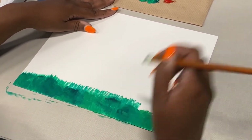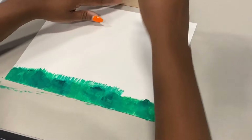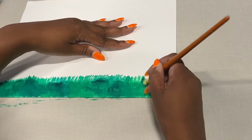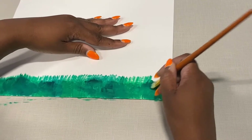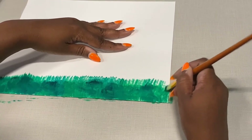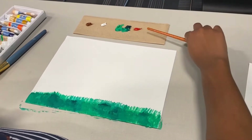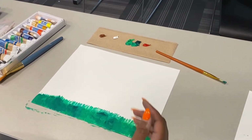If you have another method of making grass, that's absolutely fine. It's all about you, your work, and your creativity. That's good enough strokes for me — I like my field. Next, we are going to be making our tree.